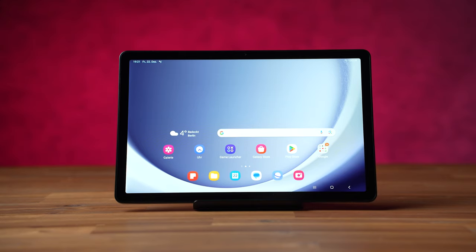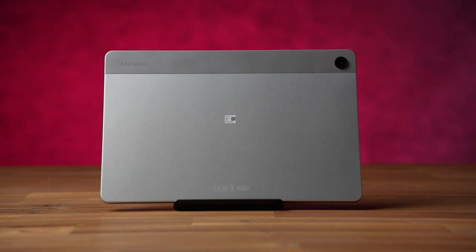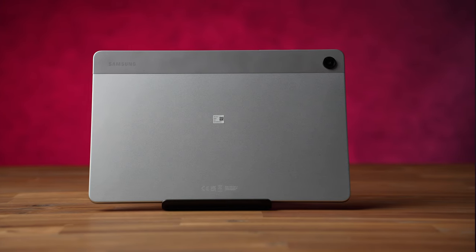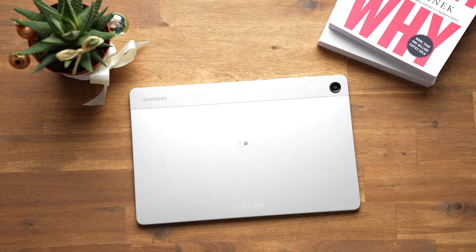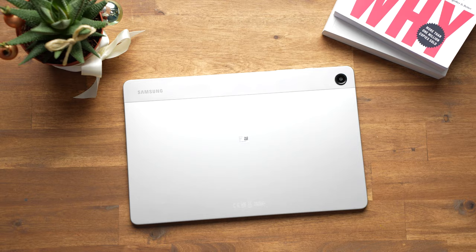The Samsung Galaxy Tab A9 Plus is the latest 11-inch entry-level tablet from Samsung, which is the successor to the popular Galaxy Tab A8. This year we get a slightly larger 90Hz display and significantly more powerful hardware. Starting at just $220, it's quite cheap, but lacks features such as the S Pen. Is it a tablet worth getting? That's what you will learn in this review.